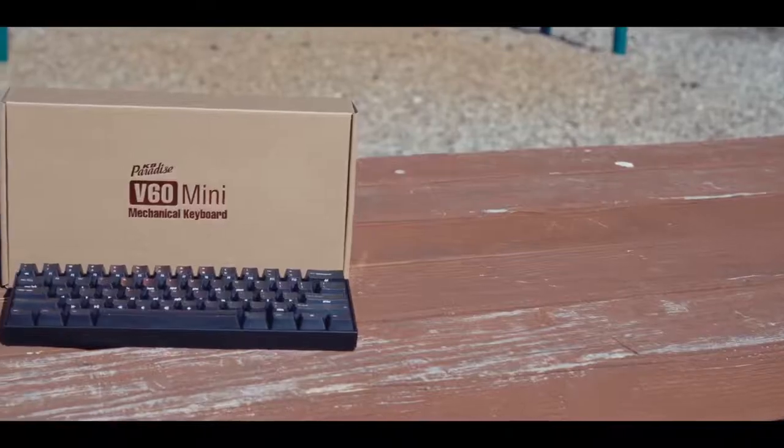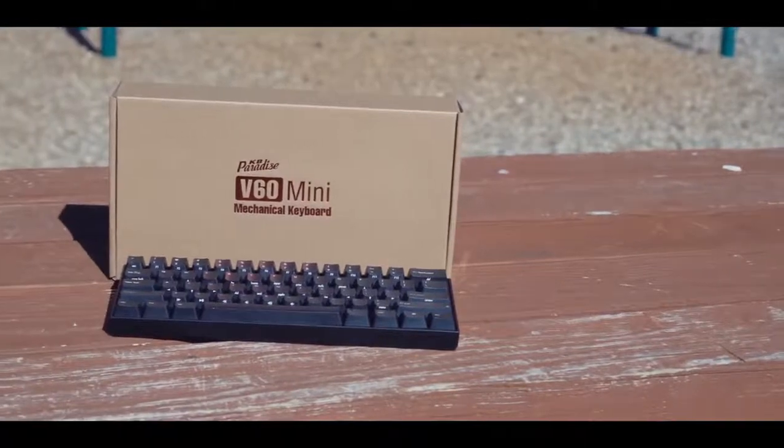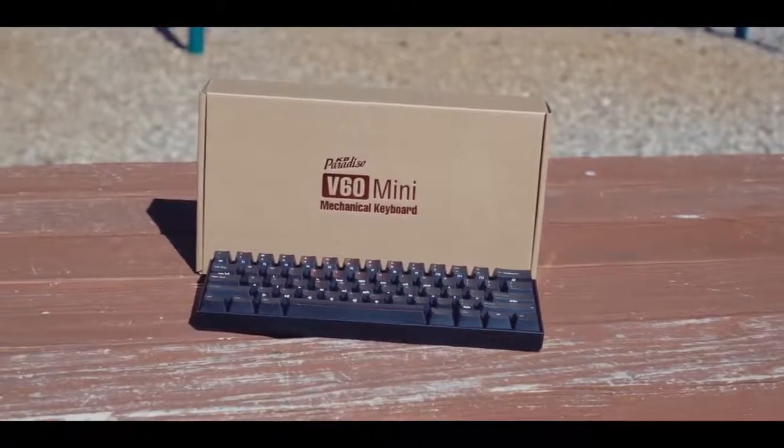Hello and welcome back to MacMerlin. Today I've got the KBP V60 for all of you. The KBP V60 first came out in 2014, which is coincidentally around the same time that I first joined the community.